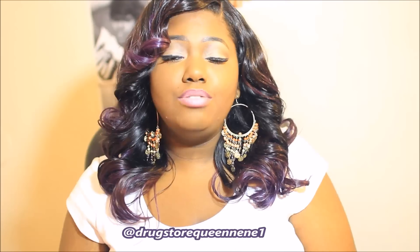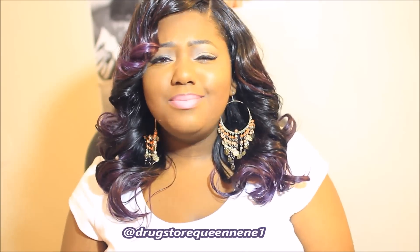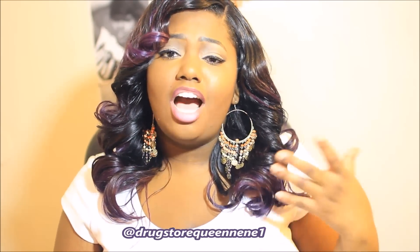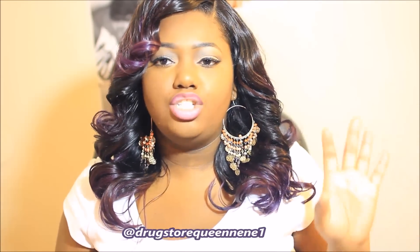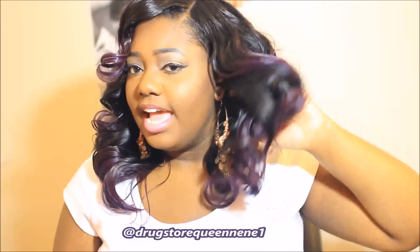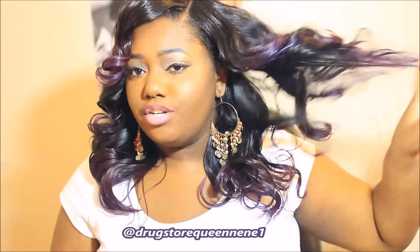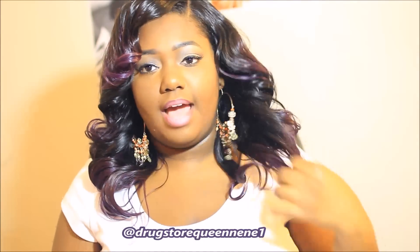The only bad thing I do not like about this hair is that it does shed, and it sheds more than I would want it to shed. But I tolerate it because I like the hair — you know how you have hair that you really, really like and you tolerate it because you just like it? That's how it is. There's not a time when I run my fingers through my hair that I'm not going to get strands of shedding. It's just going to happen.